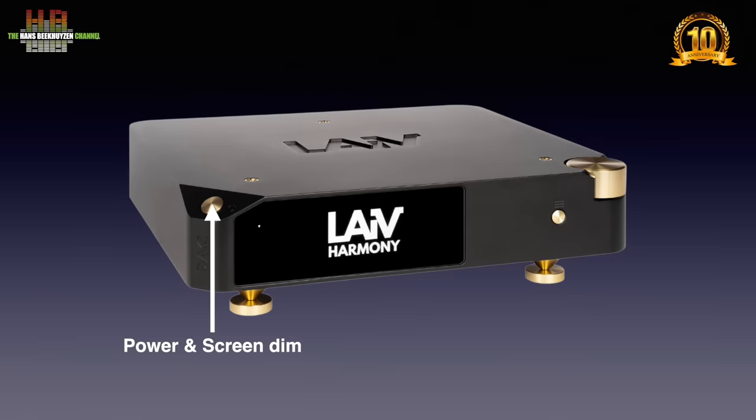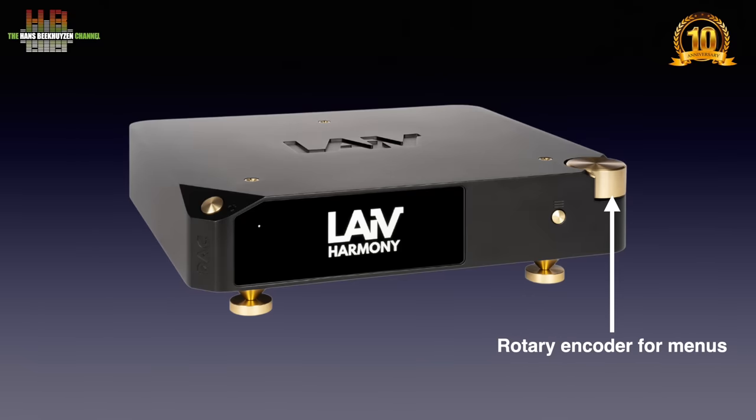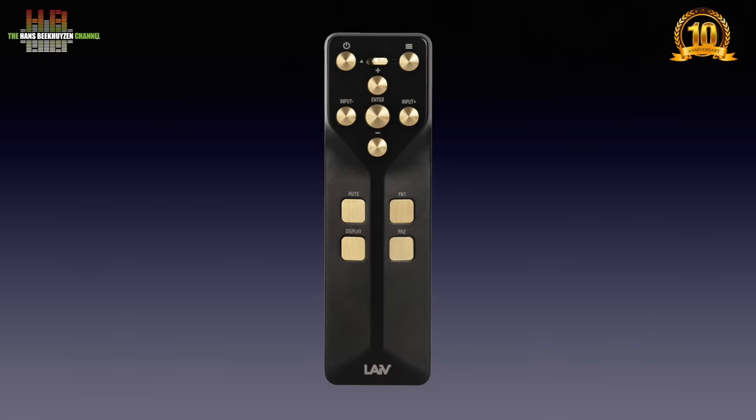On the bevelled side we see the power button that doubles as a screen dimmer. The full colour OLED screen normally shows the sampling rate when in non-oversampling mode, and both the input and output sampling rate in oversampling mode. When a CD player is connected that outputs CD track info over SPDIF, track ID and playing time can be displayed. When in menu mode it shows the menus, activated by this button. The rotary encoder on the right corner lets you select inputs and menu choices by turning and pressing. The full aluminium remote control comes in the colour of the DAC.